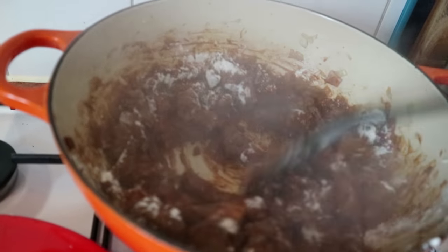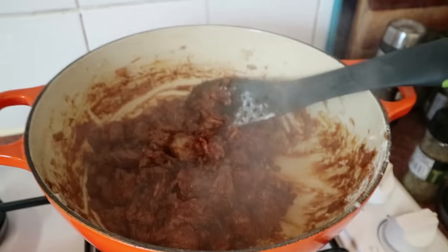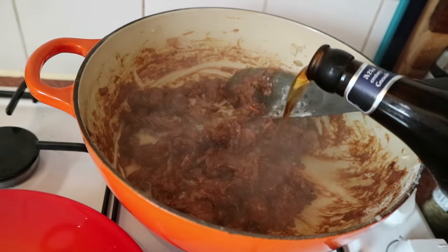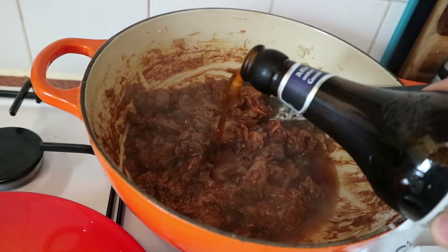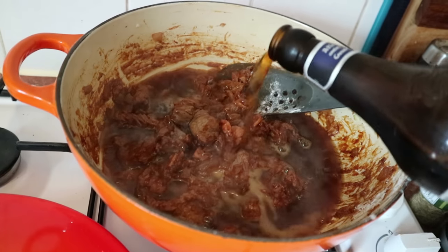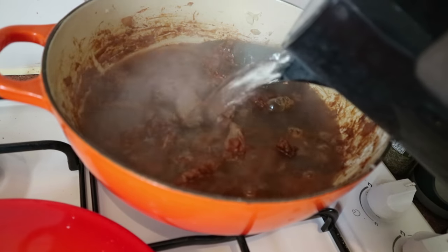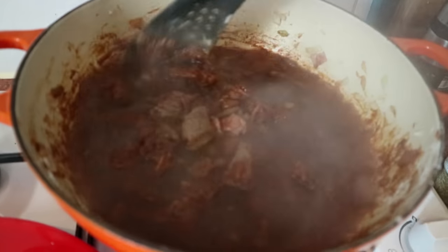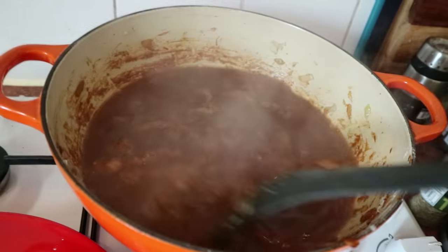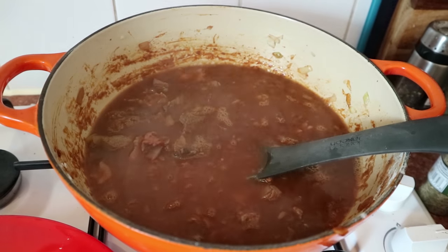Stir the flour in so each bit of meat gets coated and it starts to really thicken up. Then get hold of about 250 millilitres of beer — I've gone for a ruby beer because it's more flavoursome — and glug that in slowly. Then add a bit of your boiled water from the kettle to bulk it out. Give everything a good stir, scrape the sides of your pan, turn up the heat to bring it to the boil, and then we're going to simmer it down for ages.